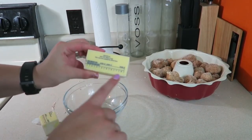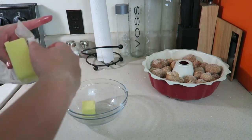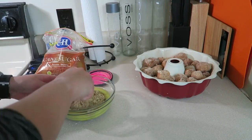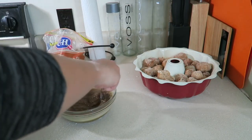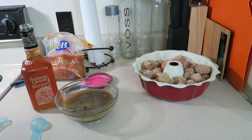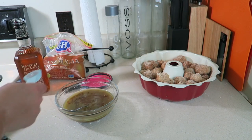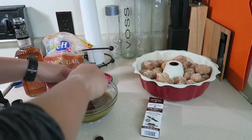For the glaze, melt 11 tablespoons of butter in a microwave-safe bowl. To the melted butter, add a cup of tightly packed light brown sugar and mix it in well. This next step is optional: add a tablespoon of bourbon — the recipe calls for two but last time it was a little too strong — and then half a teaspoon of vanilla extract.